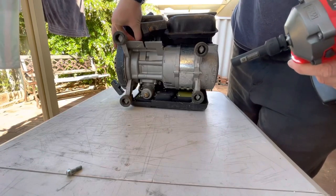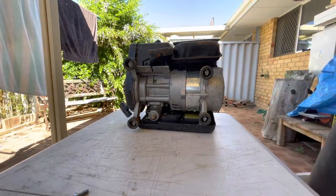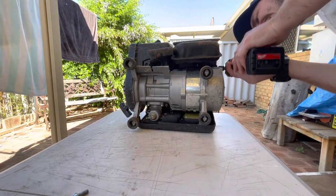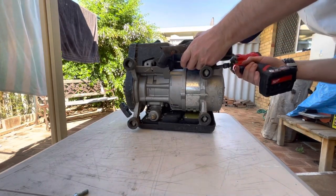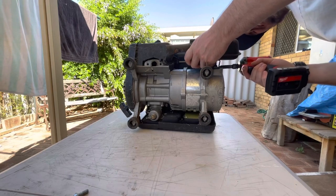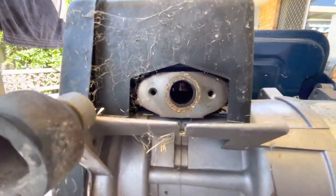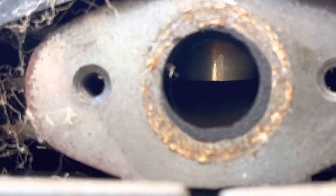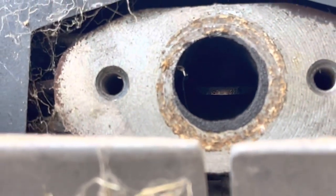Taking the muffler off now. There's one bolt this side. It's got a really nice oil film — yeah, it looks good. That's a great start. Let's put it back on. It's got a long spark plug — well, it looks fine.